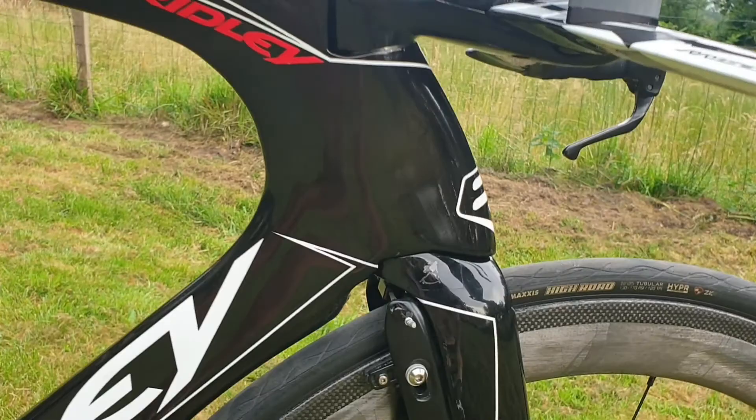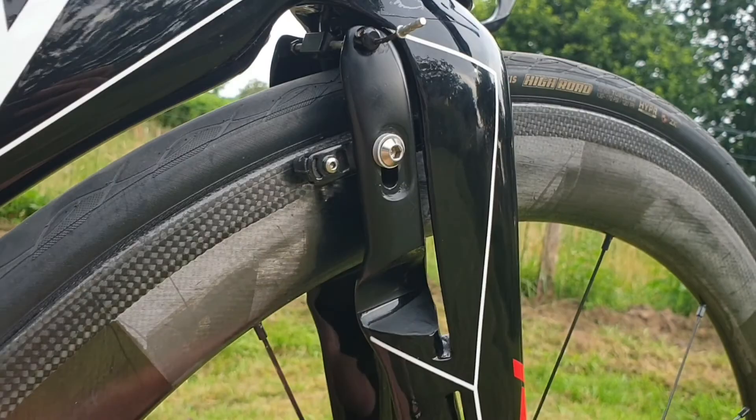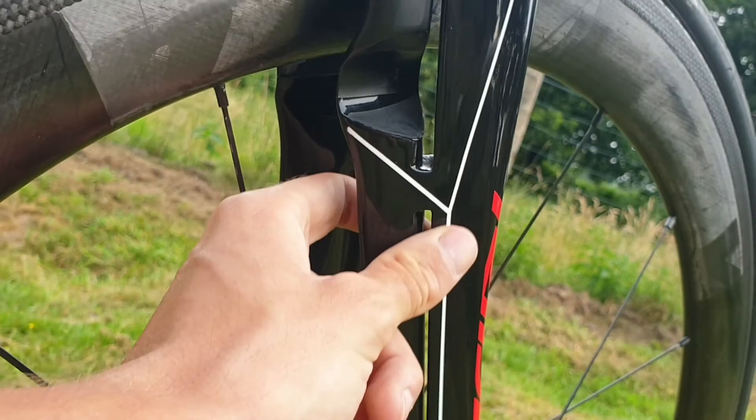Moving down to the brakes — what I love about this bike is that the front brake callipers are integrated into the actual fork. I think they're carbon and they must have been part of the mold. There's also a cool bit of design with a split here which I imagine helps the airflow around the fork.